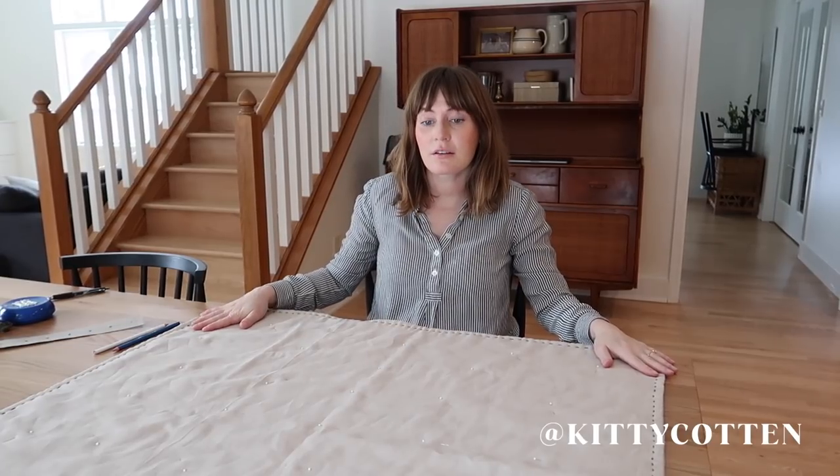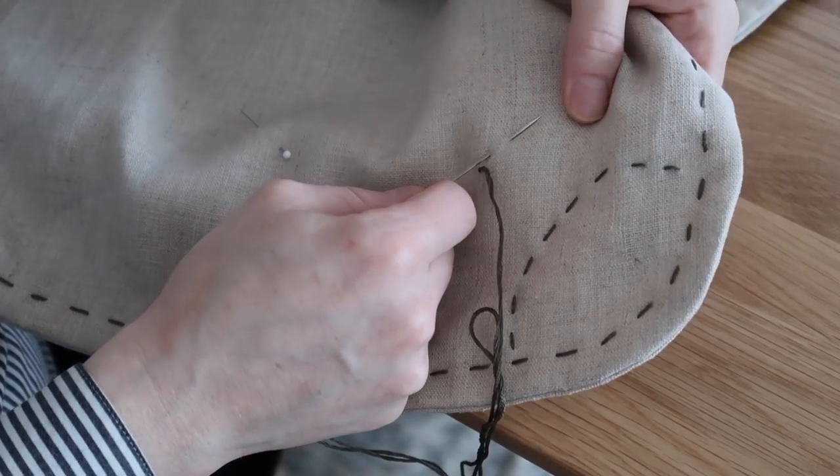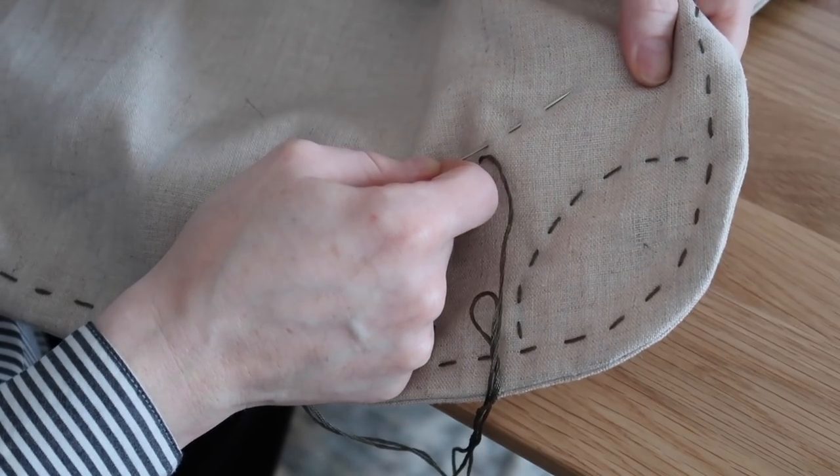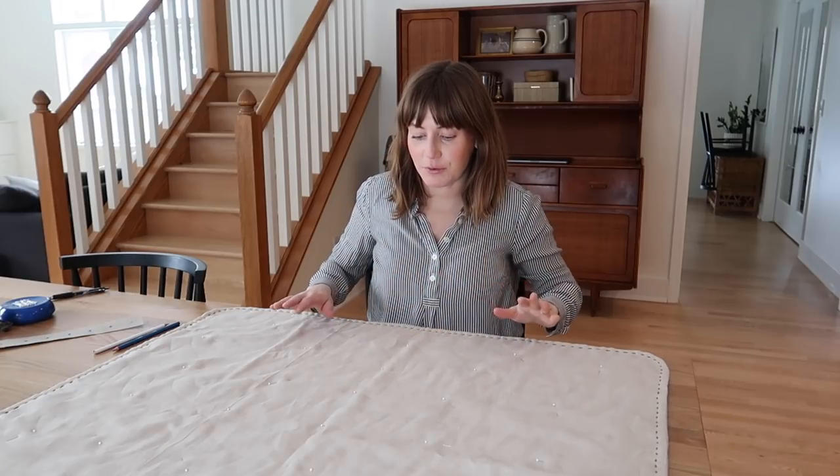Today I'm going to show you how to make this whole cloth baby quilt that is machine stitched together, but then all the top stitching is done by hand with embroidery floss. This is a great beginner's quilt — I am by no means a quilting expert. I prefer to use linens or linen-cotton blends because they give you that organic look and vibe, and that wrinkliness that I like.